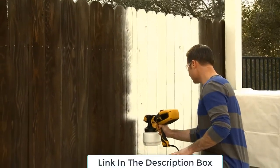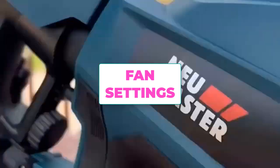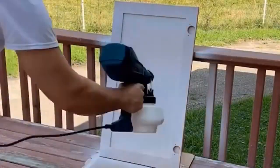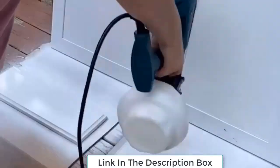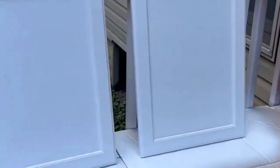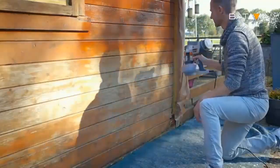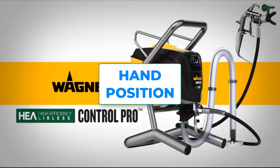For fan settings, some guns have an adjustable knob which allows you to change the size and shape of the fan of paint it puts out. Test your gun before spraying to find a shape and volume that helps you control the overspray while still giving efficient, effective coverage.